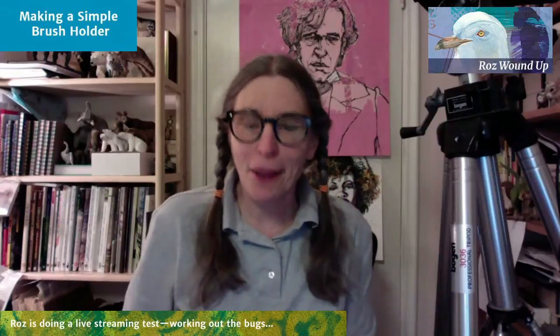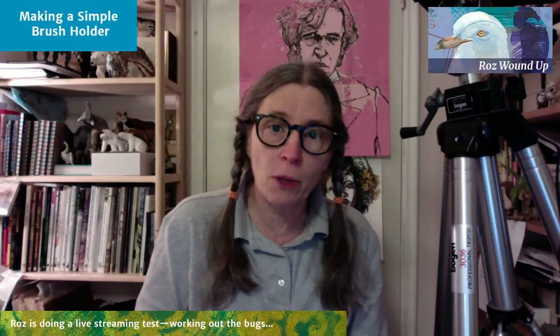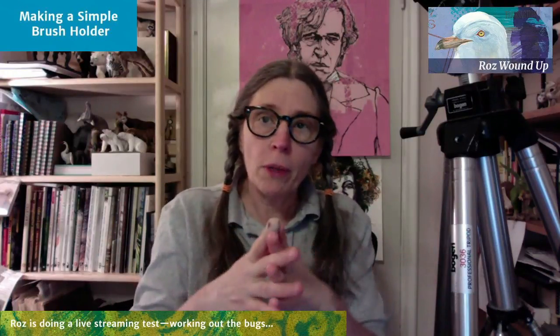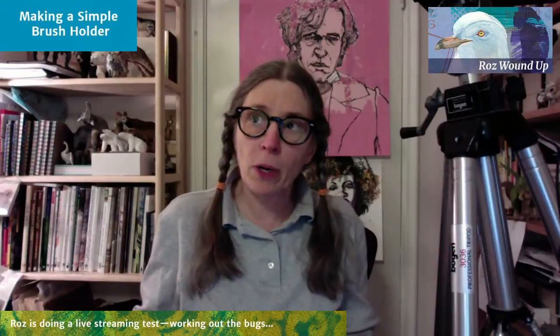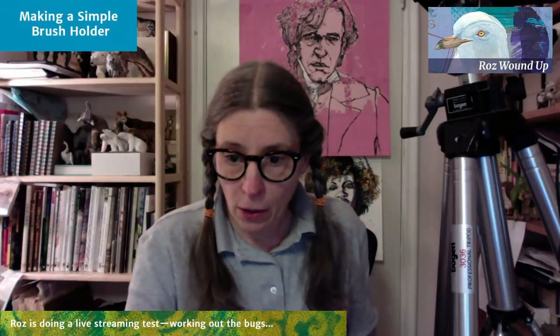I am live streaming — this is a test. I did an earlier version of this and forgot to send items to the live stream, so it was just my talking head, which defeated the whole purpose. So I'm redoing this. Today what I'm going to show you is how I made a very simple brush holder for my travel brushes, so I could take it into the field with me at the Minnesota State Fair this year.